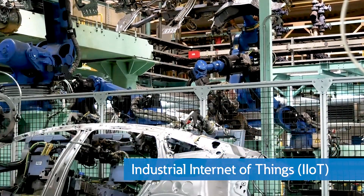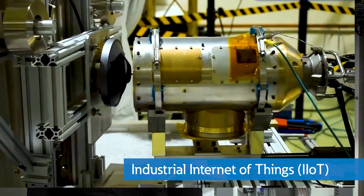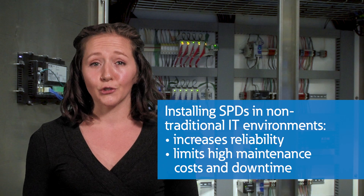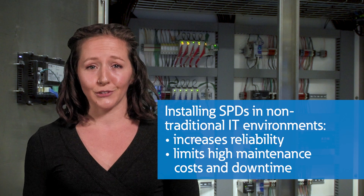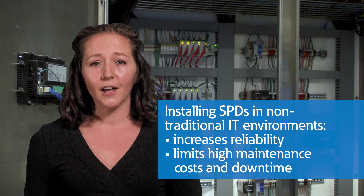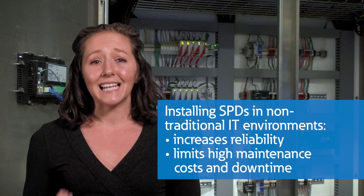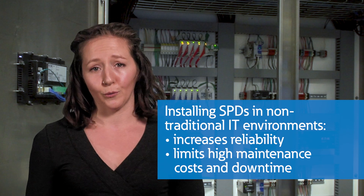As more industrial Internet of Things equipment is deployed in factory automation control systems, robotics, and PLCs, the need grows for surge devices to protect sensitive equipment against power fluctuations. By installing SPDs in these non-traditional IT environments — such as warehouses, manufacturing facilities, and fabrication plants — you're not only supporting the reliable operation of the connected equipment, but you're protecting it from high maintenance costs and downtime for repairs or replacement.